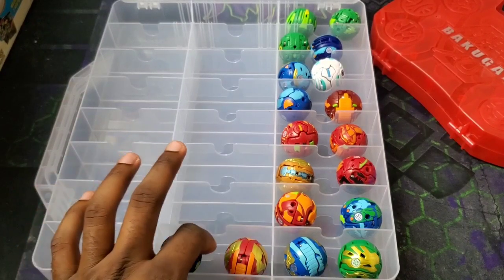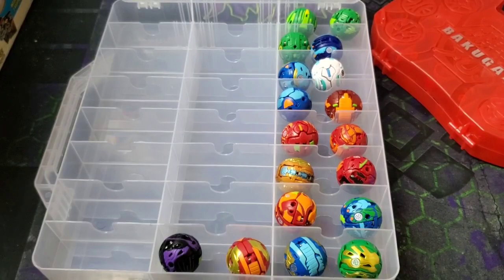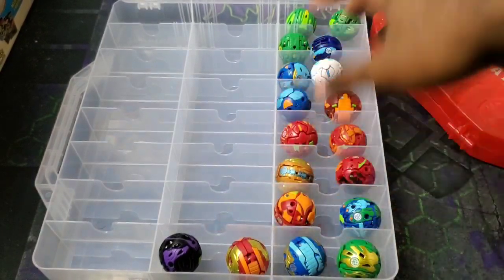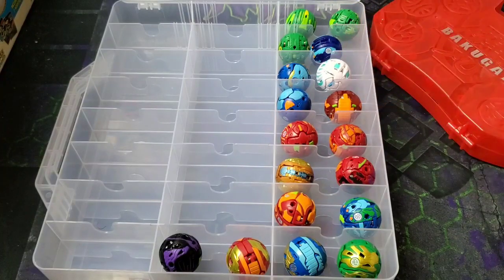Look how much space there is — this is only one side and there are two sides. Almost two full rows are still empty after fitting all 18. These cases are really nice. If you don't want your Bakugan moving around, you could stuff in some cotton balls to fill the gaps. Got it on Amazon — it's a toy car storage case and it stores a ton of Bakugan. Definitely recommend it. Till next time, it's your boy Kimbo signing off — stay awesome and Bakugan brawl.